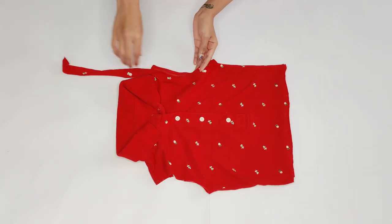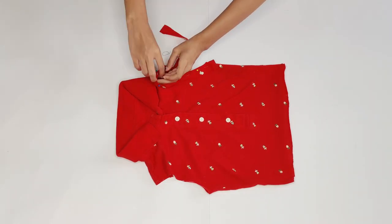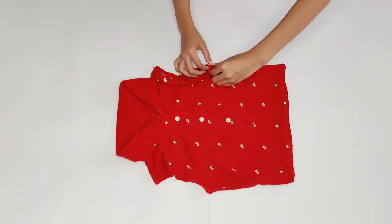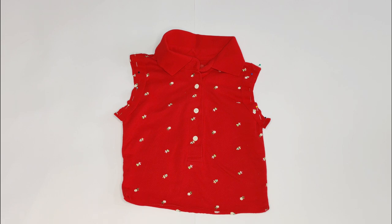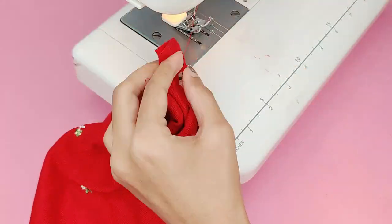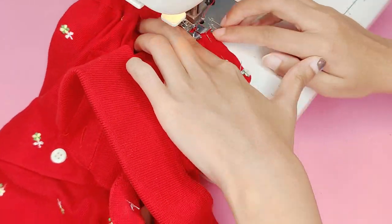Next I'm pinning the strips to the armhole, leaving one centimeter at the bottom to join it while stitching. Repeat the same for the other side and stitch the bottom of the piping first, then stitch the armholes and piping together.